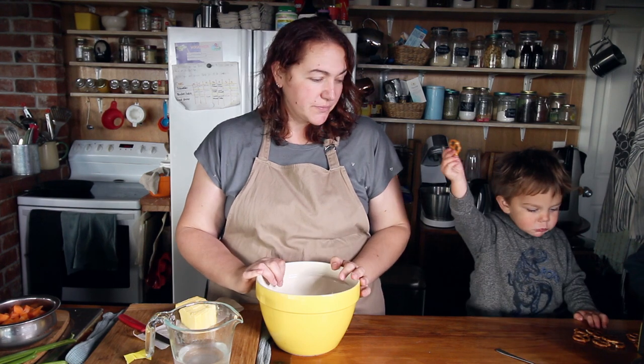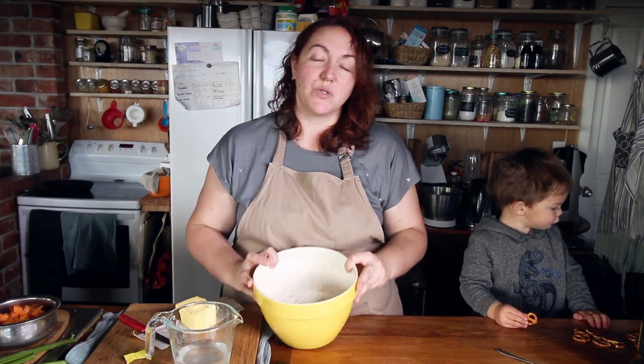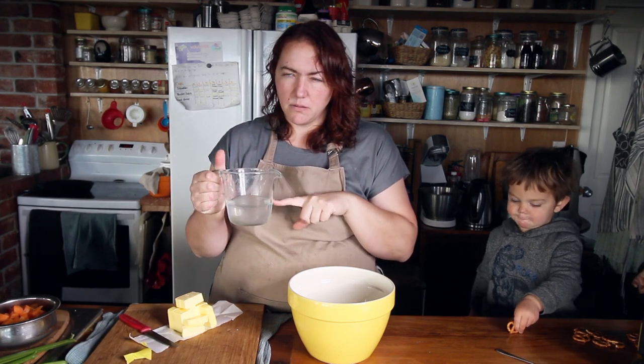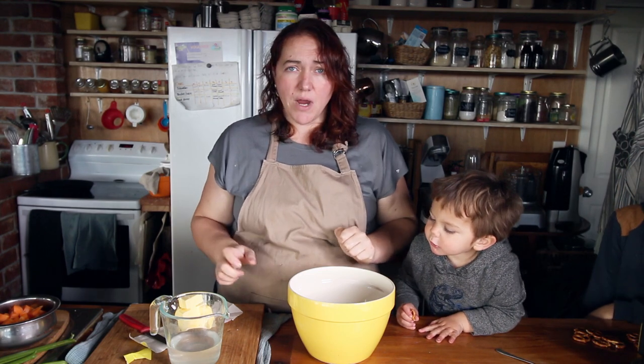The first thing I'm going to do is make what's called a rough puff pastry. I have one and a quarter cups of flour, 180 grams of butter, three quarters of a cup of water that has three teaspoons of lemon juice added to it, and half a teaspoon of baking powder. I'm going to throw it into the food processor - somebody has dropped the lid and it's cracked and doesn't quite click on properly anymore, so hopefully that works.